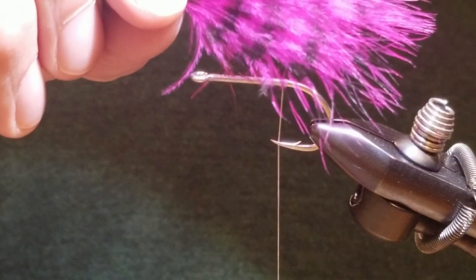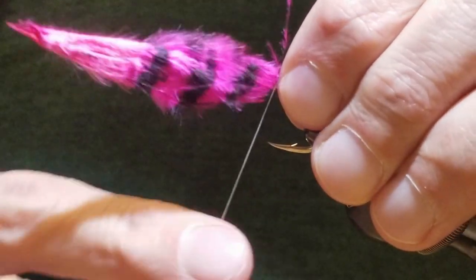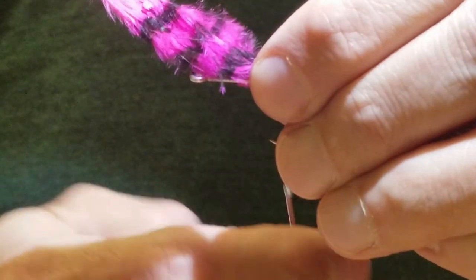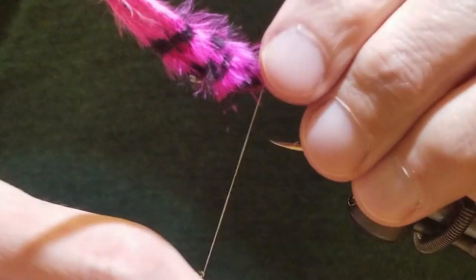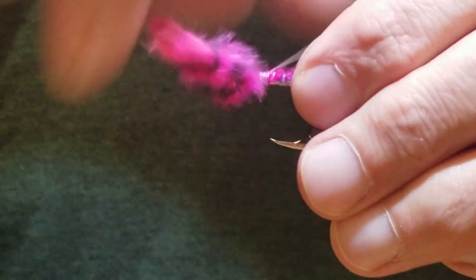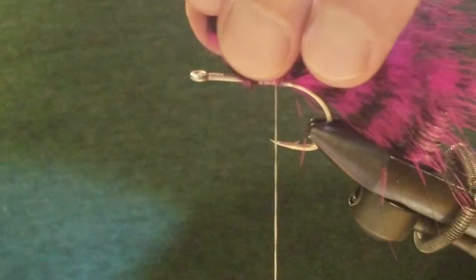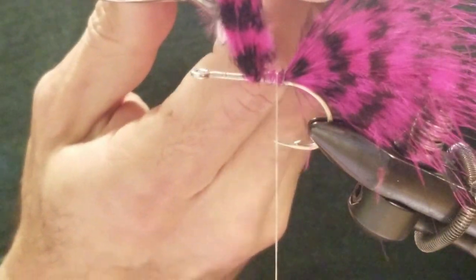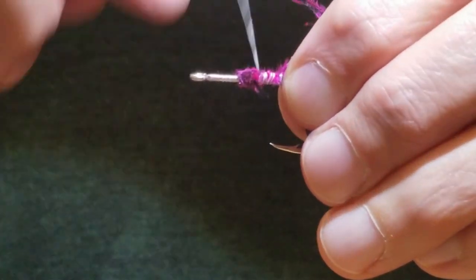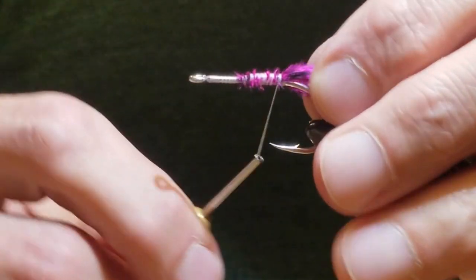We're going to go the length of the hook shank, off the back just like so. Just get a wrap down to secure it and wrap a little bit forward — a couple wraps to secure it. This doesn't really matter what you have here because you're going to be wrapping this in the palmered chenille later on. I feel like if I were making a true Painted Tetra I would have that blue color, but I don't have any of that. So that's the first step.